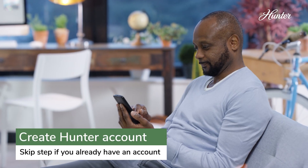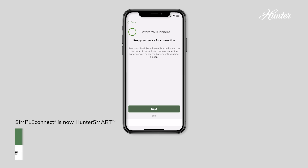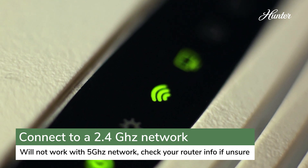Download the Hunter Smart app and sign in with your app account. In the Hunter Smart app under Settings, connect to your home Wi-Fi, checking to make sure you're connected to the 2.4G network.